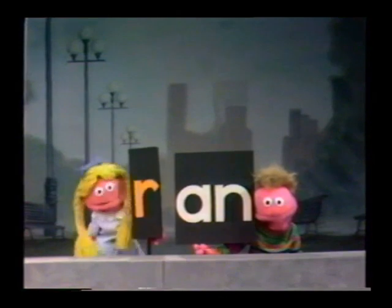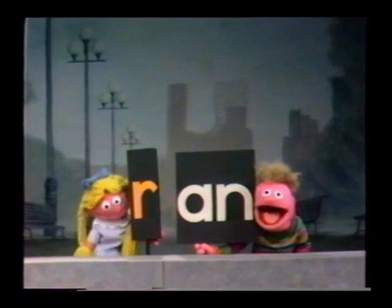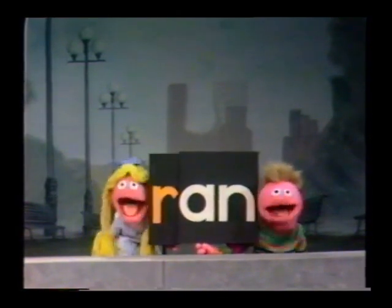You take an R, that's R, and an A, N, and an. You put them all together and they spell Ran.